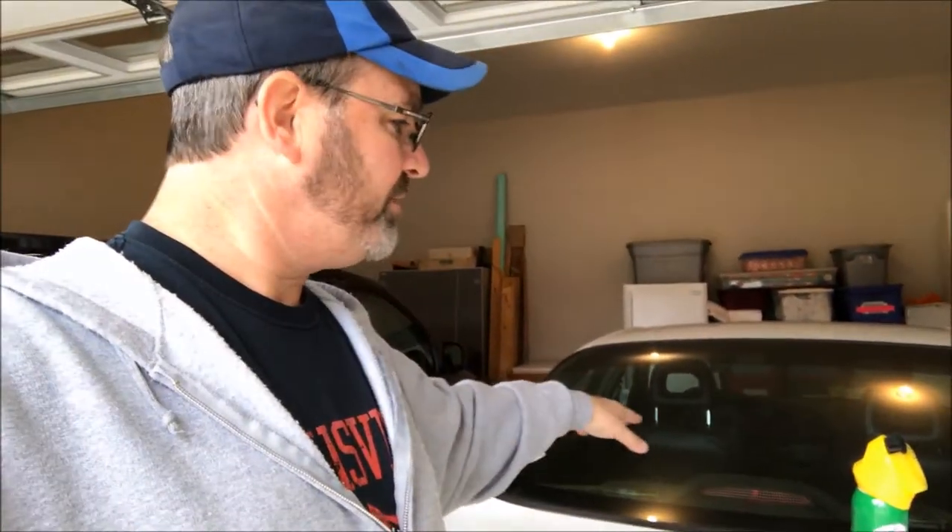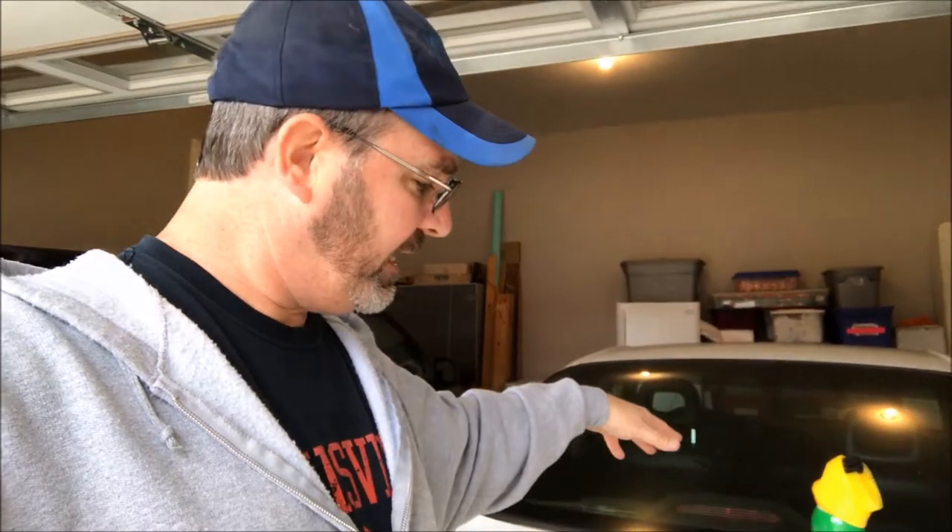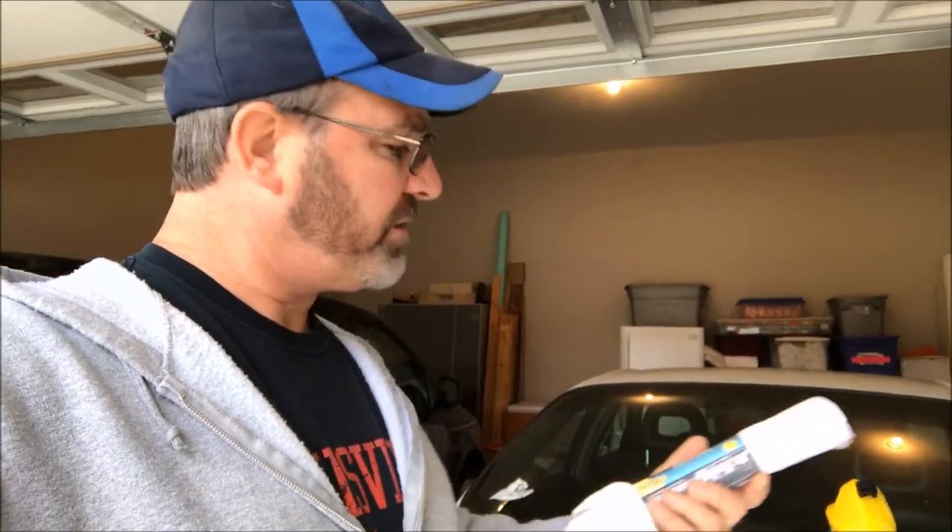I've got some microfiber towels here to clean the windows and get the back window as clean as possible, because it's really easy to get to right now with the speaker deck out. I also bought some cotton towels for cleaning the seats and I can use the microfibers for buffing. I'm going to read the instructions real quick, make sure I apply it properly, and then start cleaning the seats, then do the carpet.